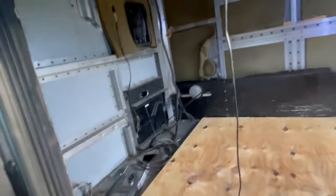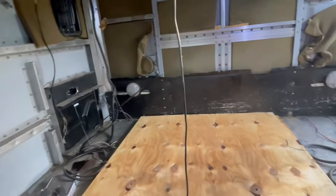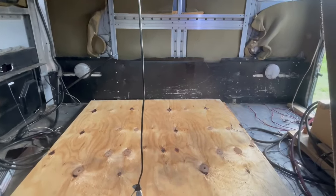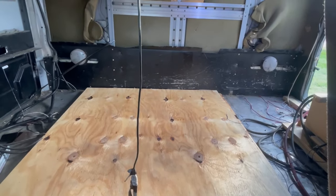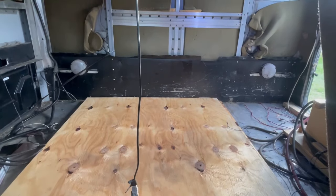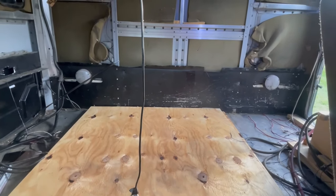All right, all right, everybody. I'm getting this thing ripped out. I'm starting to lay down the foundation. That's gonna be the bottom of my box. I'm a six order. This thing is gonna be ridiculous.